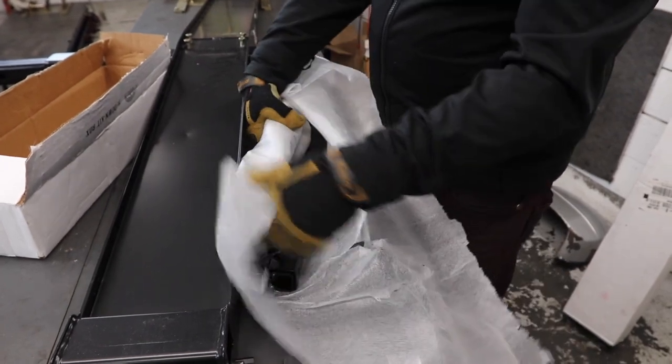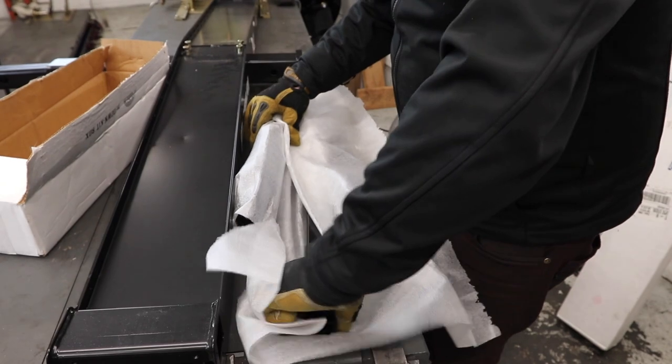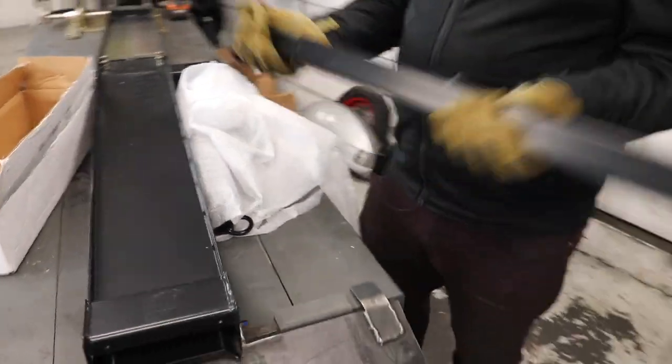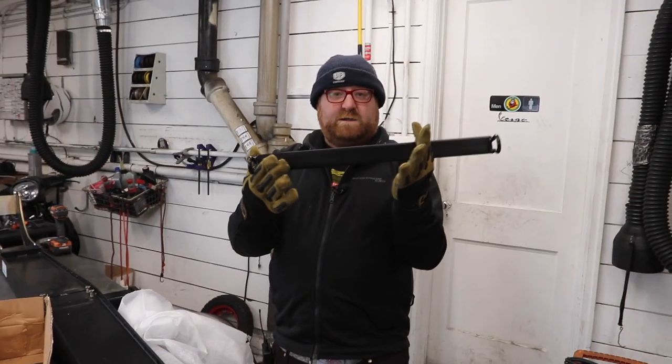Now you have the arms that will go into the sides of the VersaHall, which are where your tie downs will go. You have two sets — they slide and have positions on each end.